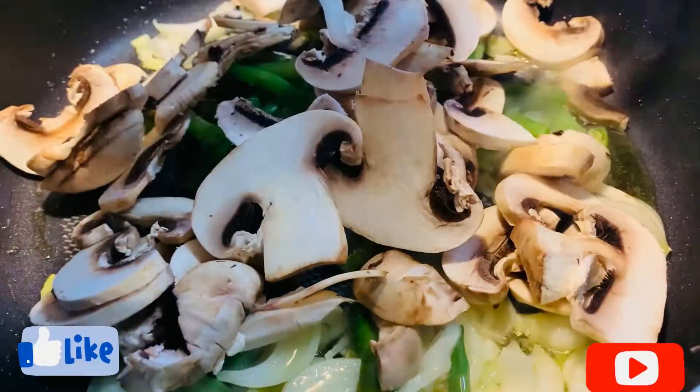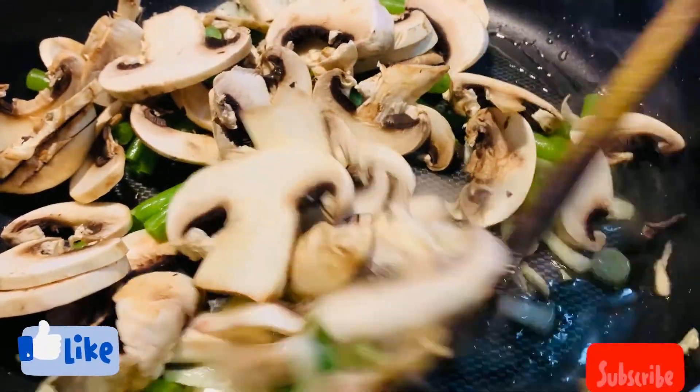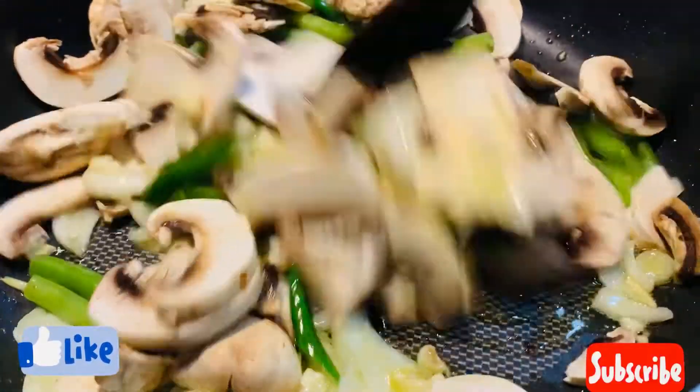Now I'm going to add all the mushrooms and green beans and mix it well.